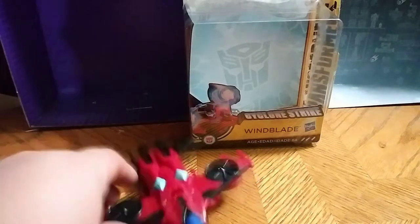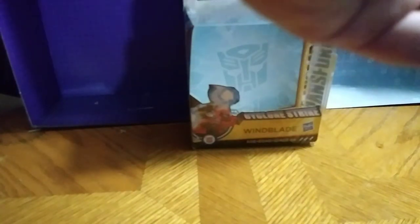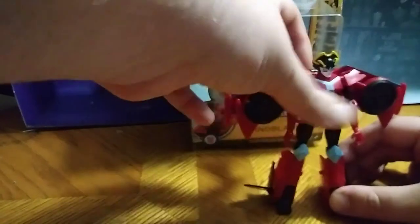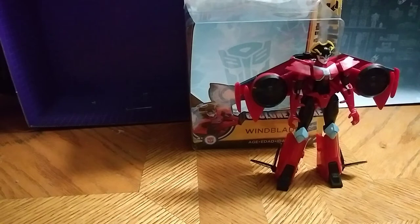Let's get down to transformation, which is very easy. Flip up the top, it holds down the robot mode legs. Flip in the toes here, around the feet. And there we have Cyberverse Windblade, and she looks really good.